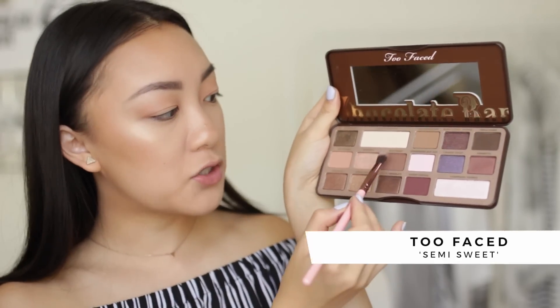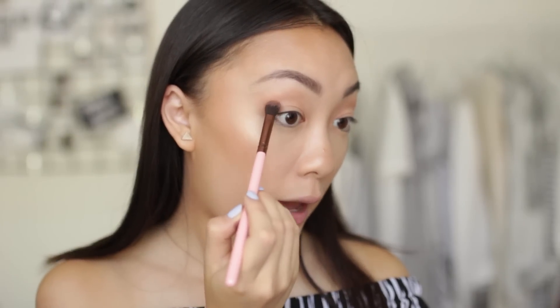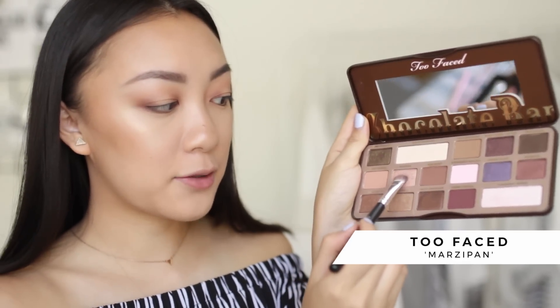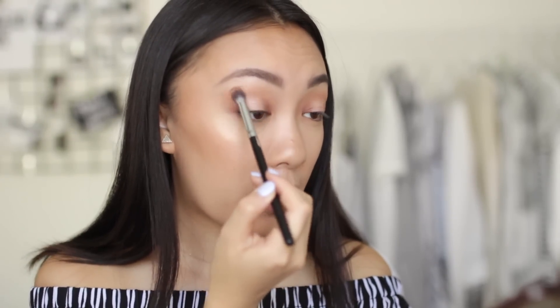Now I'm using the shade semi-sweet, a cooler-toned darker brown, with my luxe 227 blending brush to create a halo eyeshadow effect, fluffing it on the outer third of my eye as well as the inner part. I'm taking that same semi-sweet color with the luxe 221 flat definer brush to drag it along the lower lash line. To top off the look, I'm going into marzipan — a shimmery champagne shade — placing it only in the center of my lid, then blending everything together.